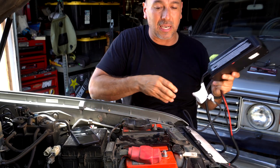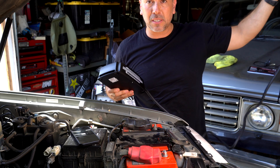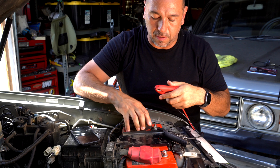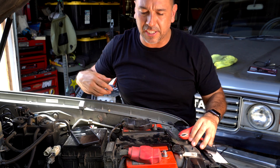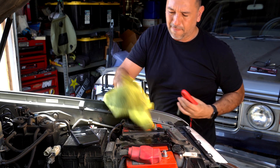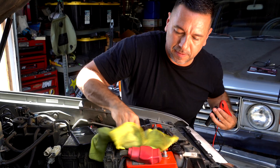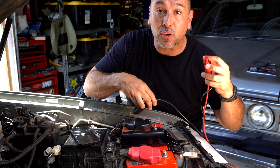Odyssey recommends placing the charger as far away from the battery as possible, or as far as the cables will allow. We're going to put it on the floor. The first thing we're going to do is clear the area — and we'll mount our ground connection first.